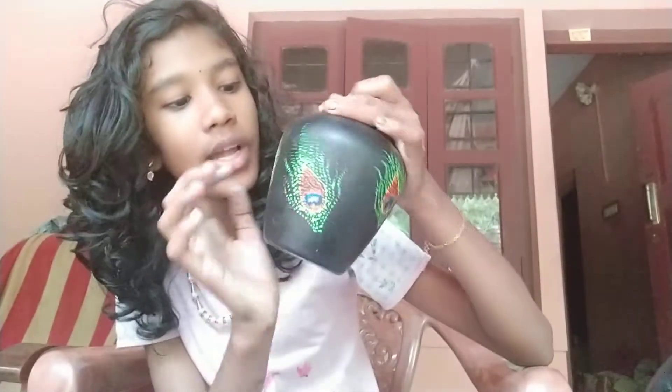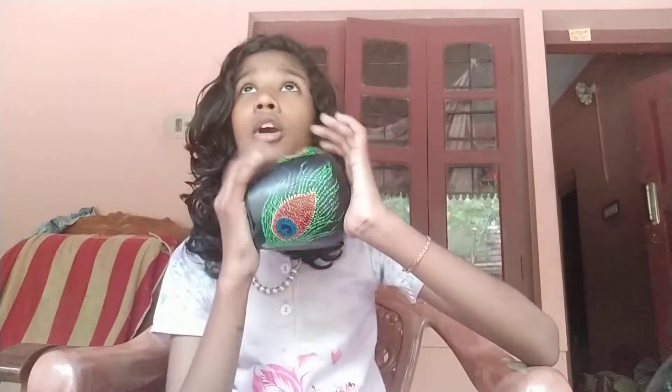Now, I will put it here. Now I will put it on the wall.